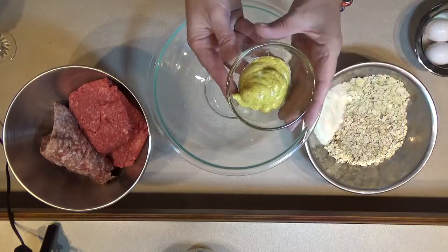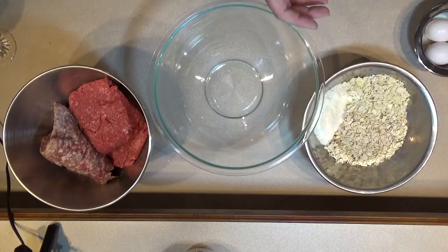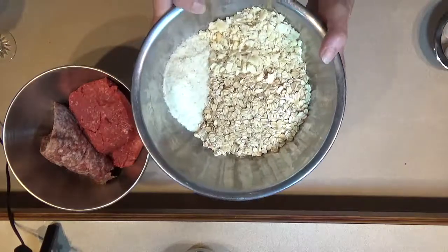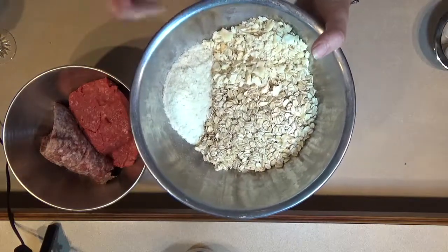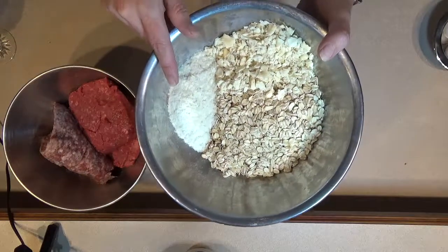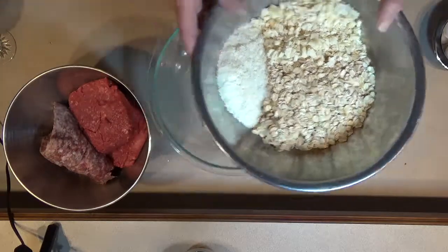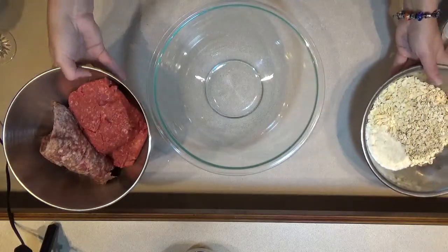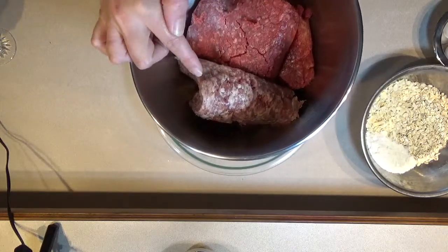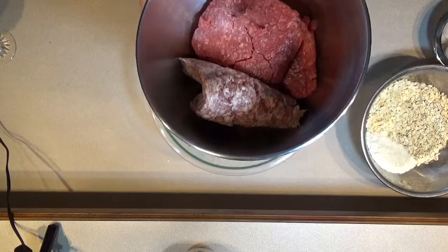I have two tablespoons of Dijon mustard, two cups of oats, one sleeve of Zesta salted crackers, a fourth of a cup of dried potato flakes, two pounds of ground bison, and one pound of ground country sausage. Yummy, right?